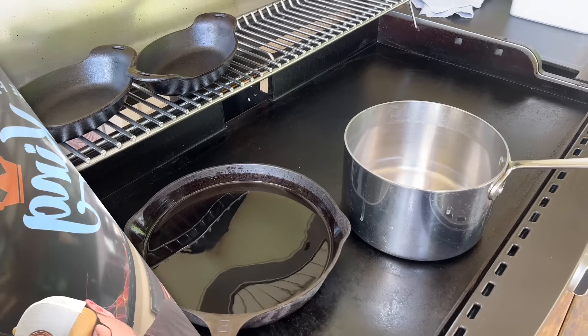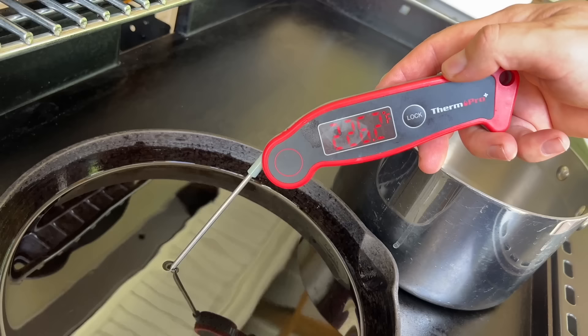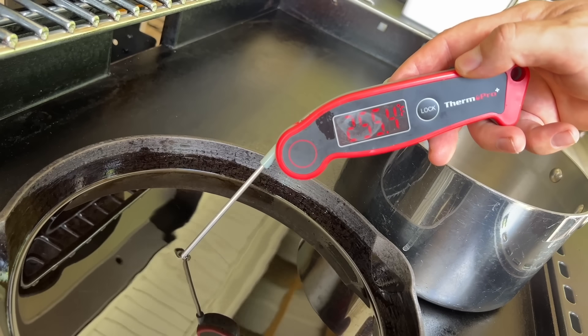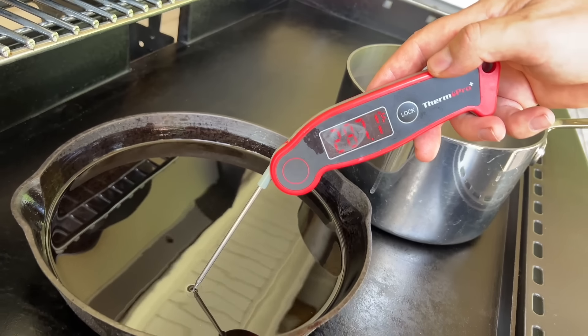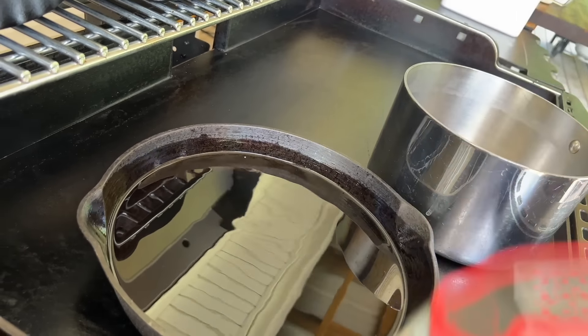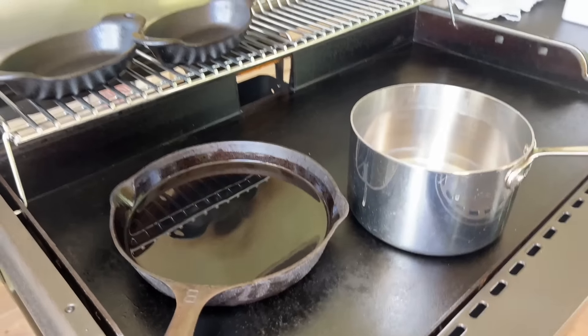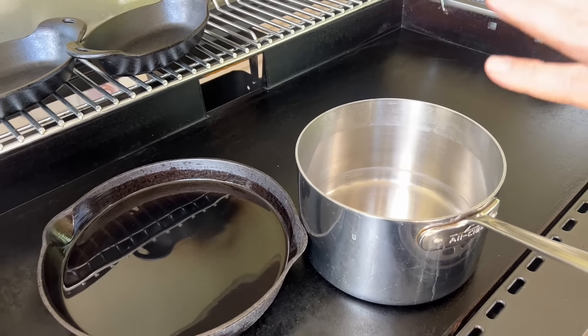Plus, I get to deep fry on the Halo and I've been looking forward to it ever since I got it. The first thing we got working is our oil — some fry oil in a cast iron skillet. I've always cautioned people: when you're deep frying on a griddle, you got to be careful. I'm looking at about 300 degrees, and it looks like we're going to get there pretty quick. That's going to be our flash fry for our fries. I've got a little sauce pot right here — we'll be able to make our gravy in this.